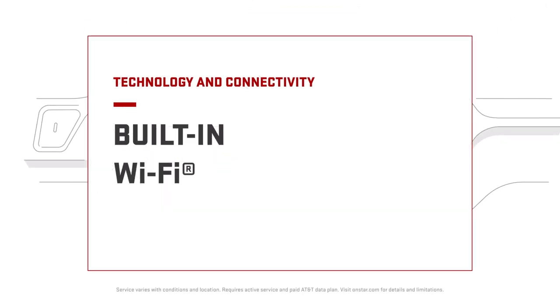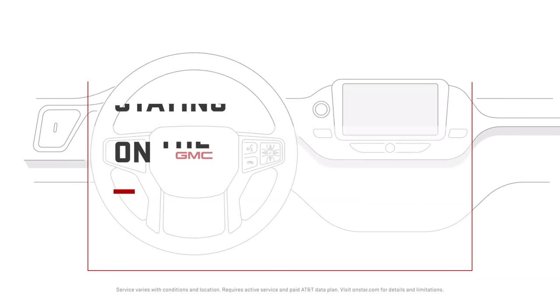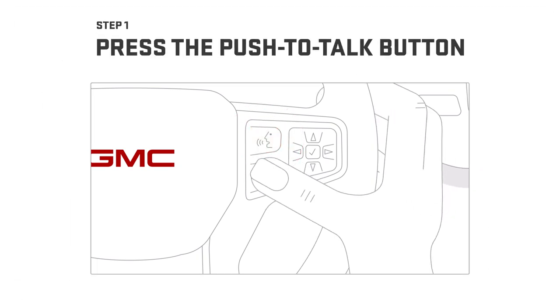Staying connected while you're on the road starts with just a few easy steps. This is all you need to do. To set up your vehicle's built-in Wi-Fi hotspot, just press the push-to-talk button on your steering wheel.